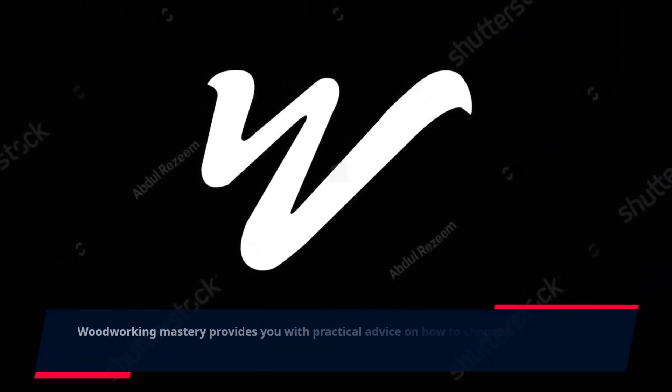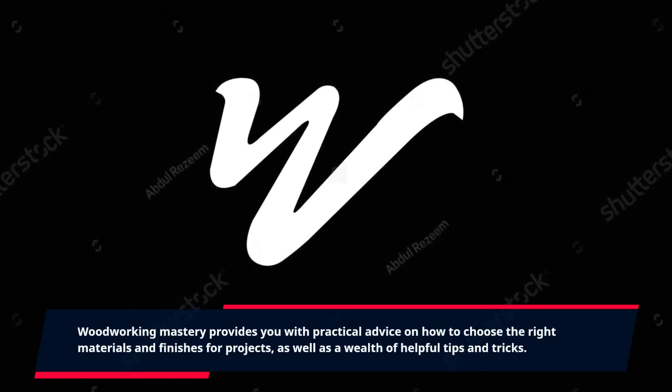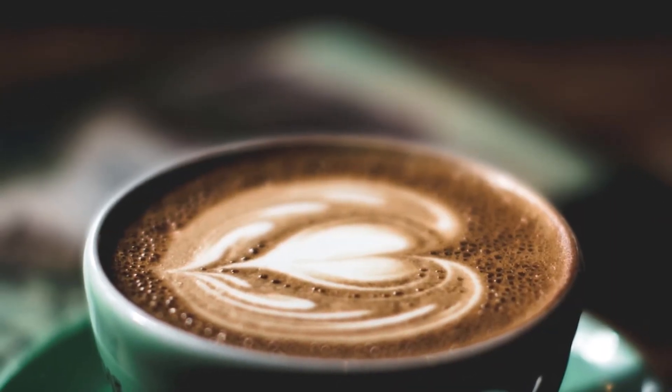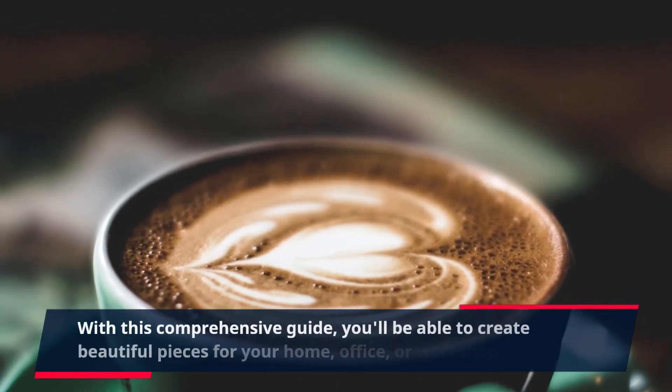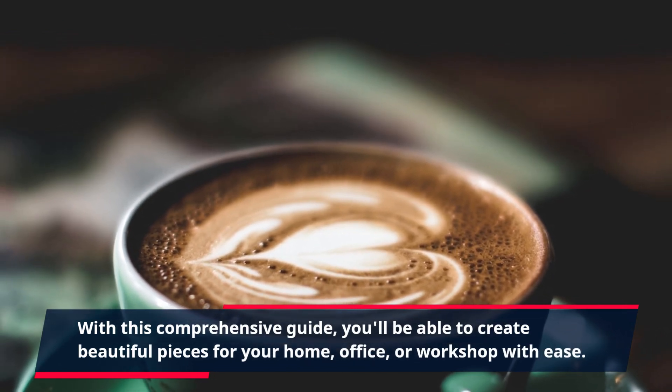Woodworking Mastery provides you with practical advice on how to choose the right materials and finishes for projects, as well as a wealth of helpful tips and tricks. With this comprehensive guide, you'll be able to create beautiful pieces for your home, office, or workshop with ease.